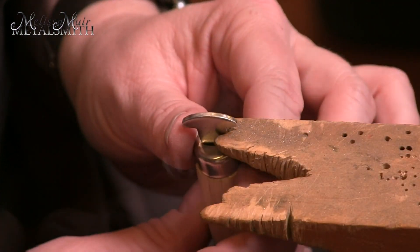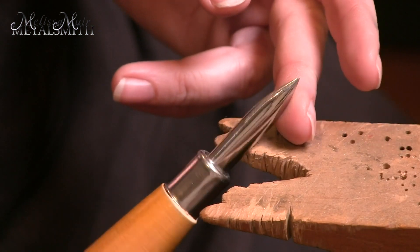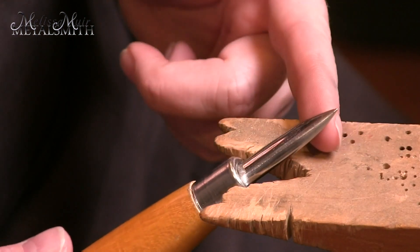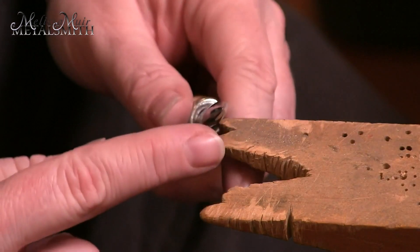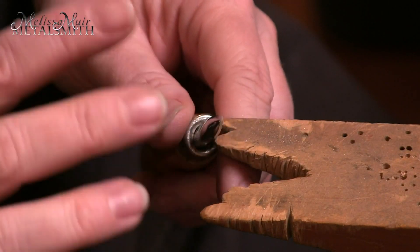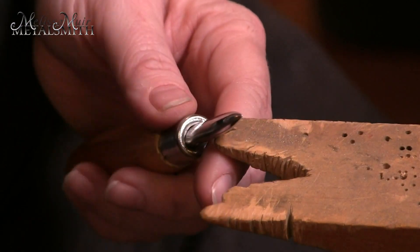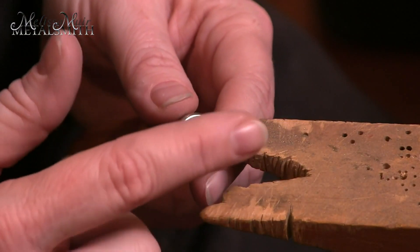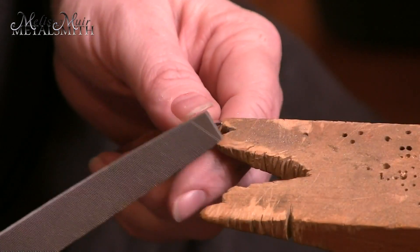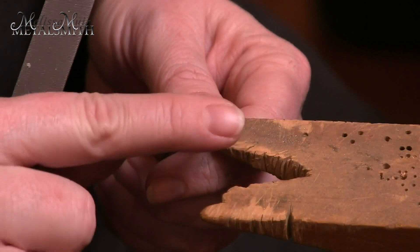Now we're ready to go. The final tool that I use is a burnisher. These can be either curved or straight, but a lot of times when they come, this point is extremely sharp and not necessarily really conducive to what we're trying to do with our stone setting.